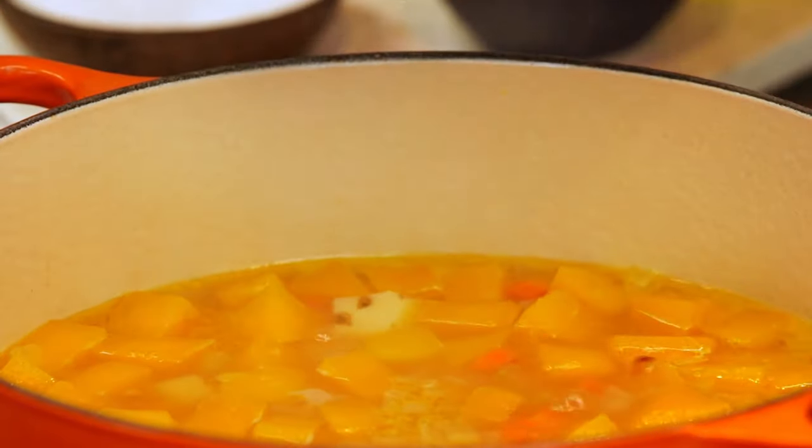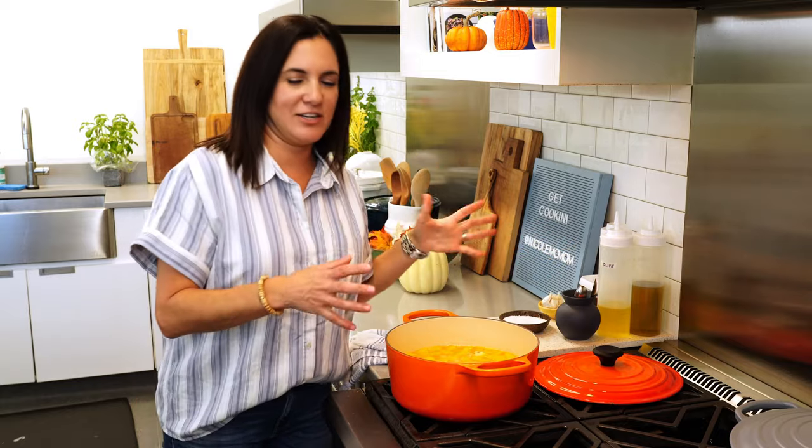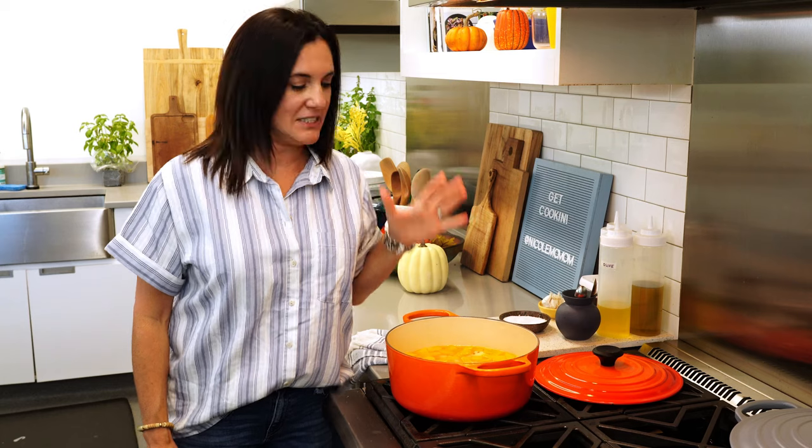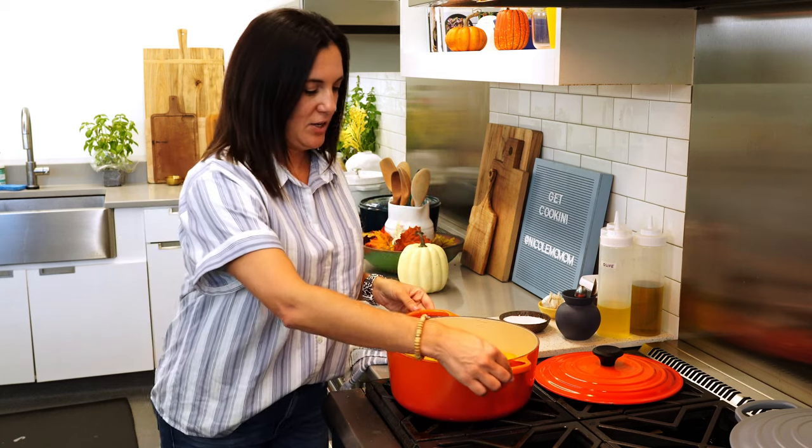Oh yeah — hot, steamy, tender, it smells incredible. All that's left is to blend this up until it's thick, smooth, and creamy.